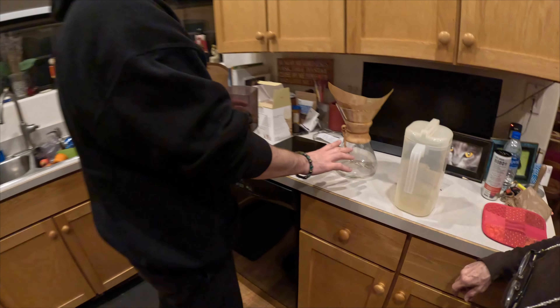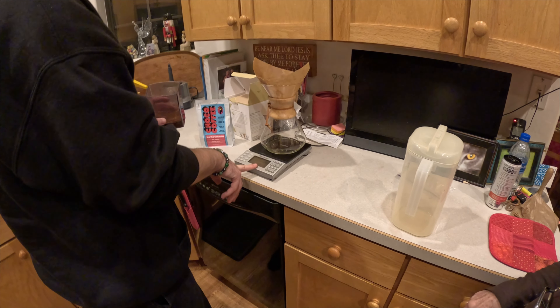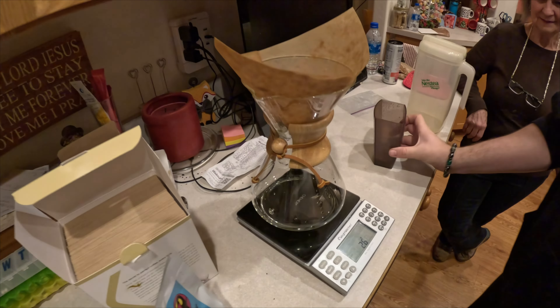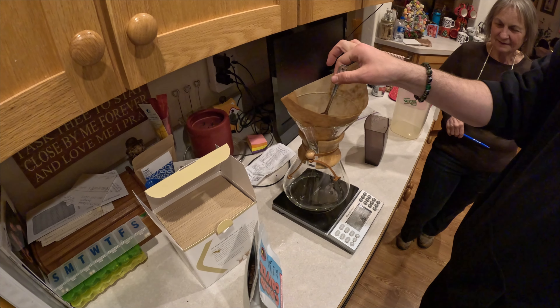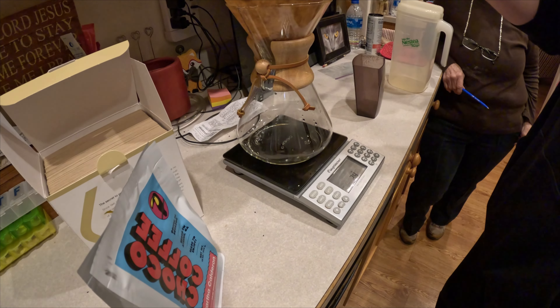Do you guys want to smell the coffee? We poured out the water that came through it because that's going to taste like vapor, so you have to get it out. Now we tare this to zero, at 24. That's like 26 — sometimes I'll use a little spoon to get it down to 24. We're at zero.